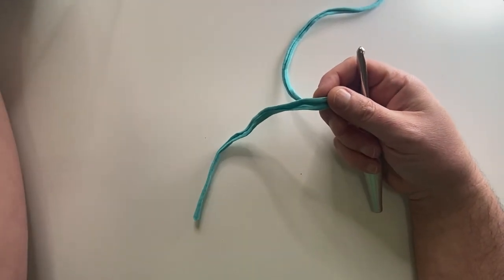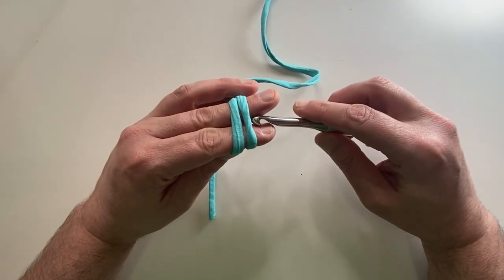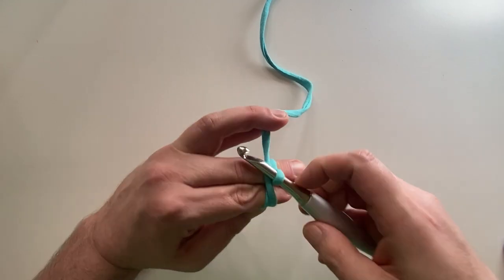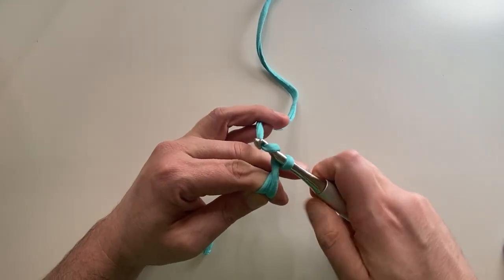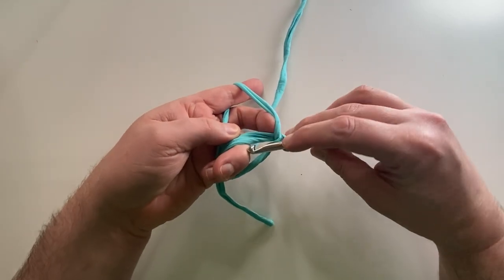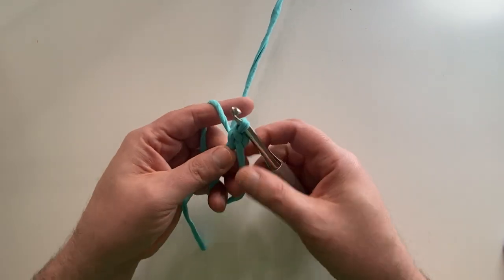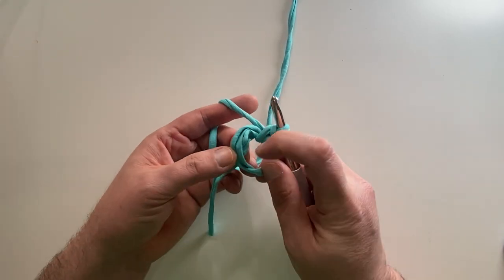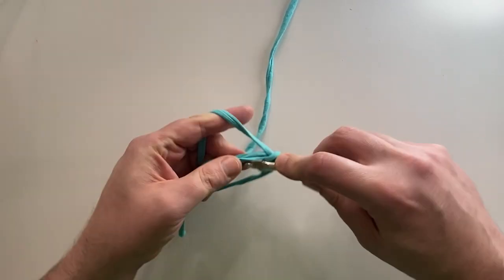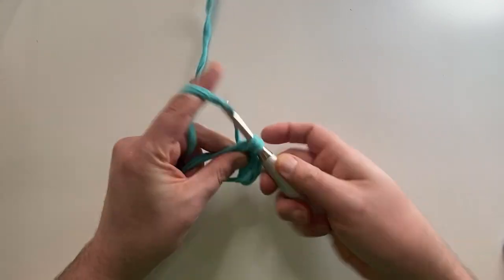So to start the magic ring, I leave like a six-inch tail, and then I'm going to wrap it over once, under, and over again, like so. In between these two I'm going to pull this over and it kind of starts like a faux stitch. Then I'm going to do the first chain right here for one. And now I've begun with the magic ring and the single. I'm going to go into this ring and do my first single crochet, and then do five more single crochets overlapping this and this — so there are six total including the tail.